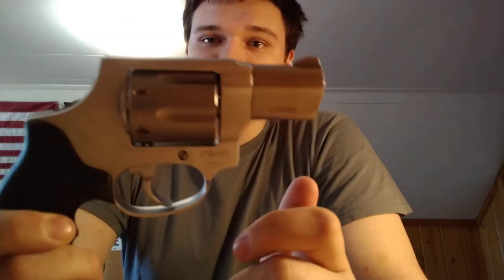Those are revolver basics. These are phenomenal guns for concealed carry even today.